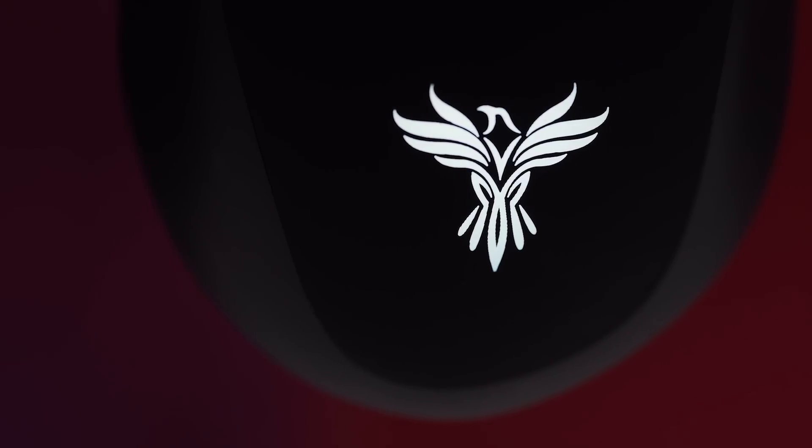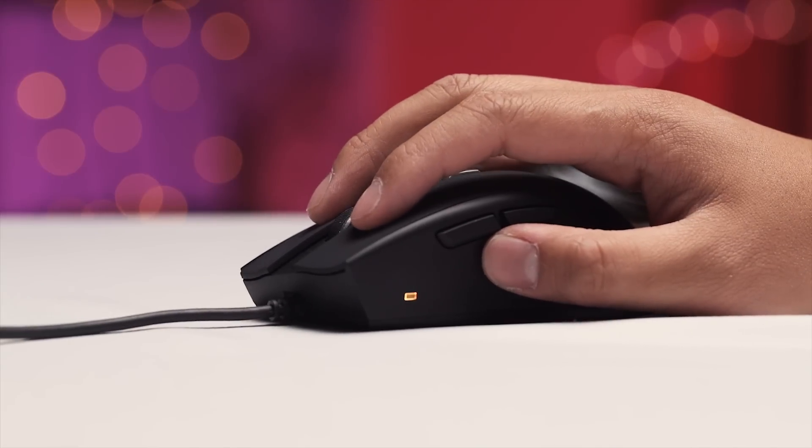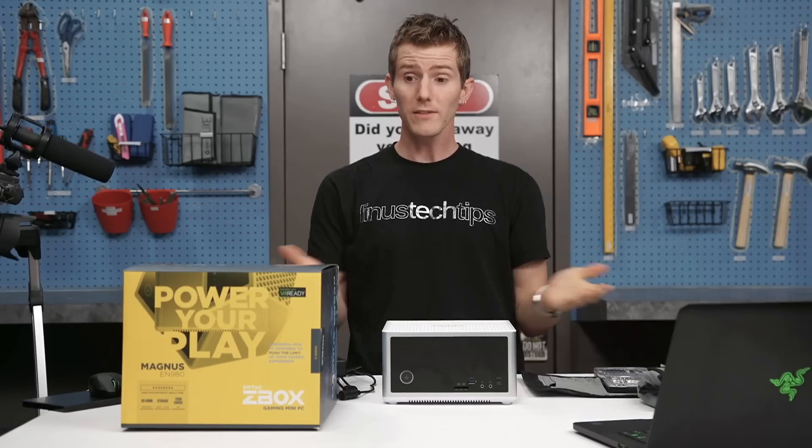The Phoenix Vitesse features a lightweight design and an optical 3310 sensor. Check it out and enter for a chance to win down below. So let's get to it.